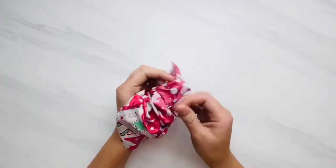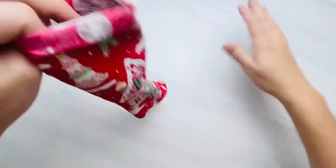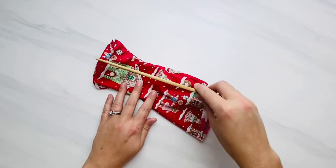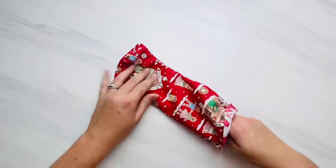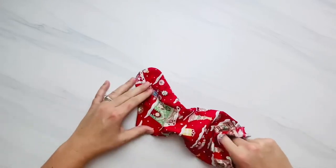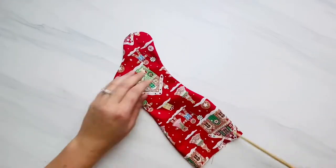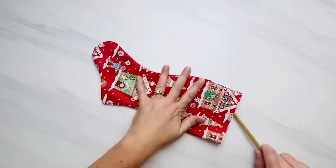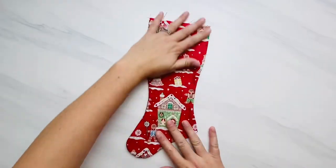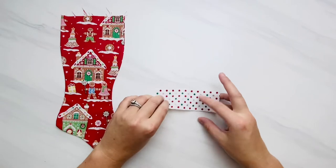Now flip this right side out. I like to go in with a chopstick or my finger to smooth out all of my seams so they lay nice and flat. After that, take it to your iron and press out any wrinkles if you need to. Now let's go ahead and assemble the hanging loop.